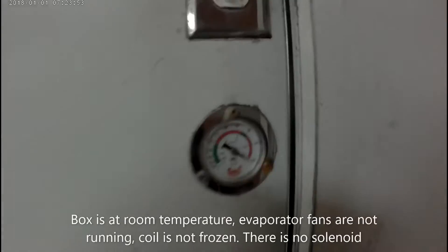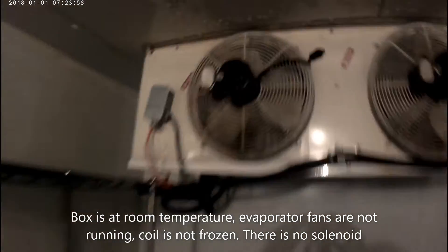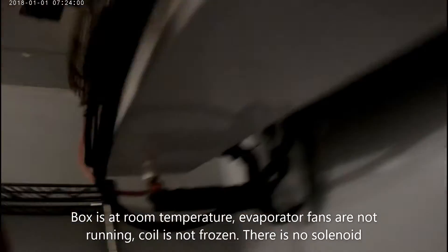Today I have a walk-in freezer that's not cooling at all. The box is at room temp. The evaporator fans are not running, which is normal on a freezer if the coil is not cold enough. The coil is not frozen.